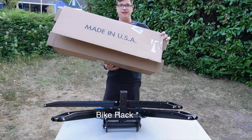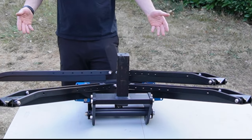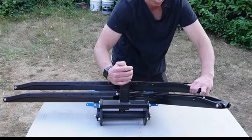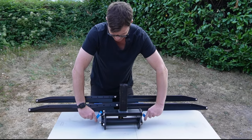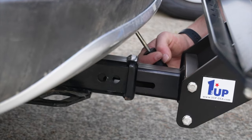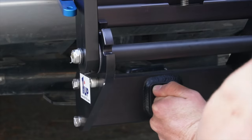One Up Super Duty bike review. It comes out of the box fully assembled. All you have to do is slide the trays over, put the locks in the up position, and it's ready to go on the car. There's a little track right here — lock it down.